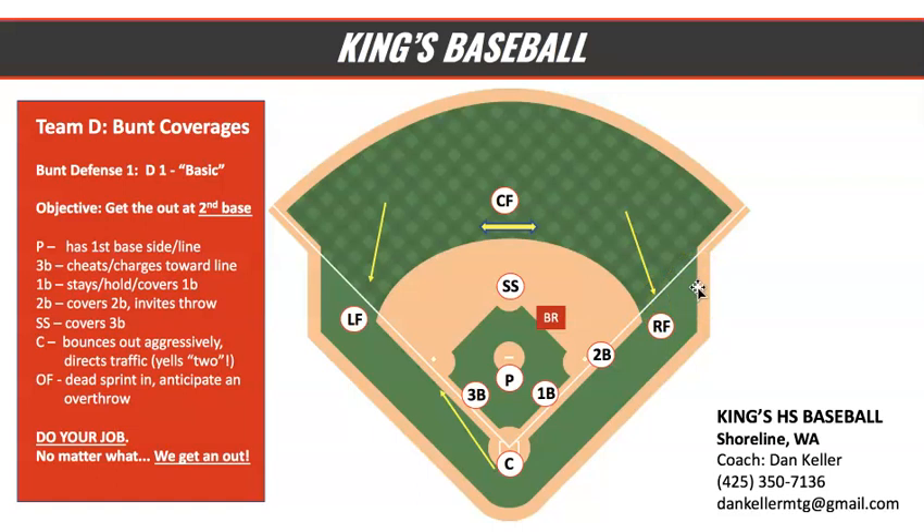Listen guys, the team that executes bunt defense the best is going to win the championship, period. Learn this in the offseason. We'll practice it hard when we get out on the field in the spring. Championships are won in the offseason — learn this now, and it will pay off big come the season. Go Knights.